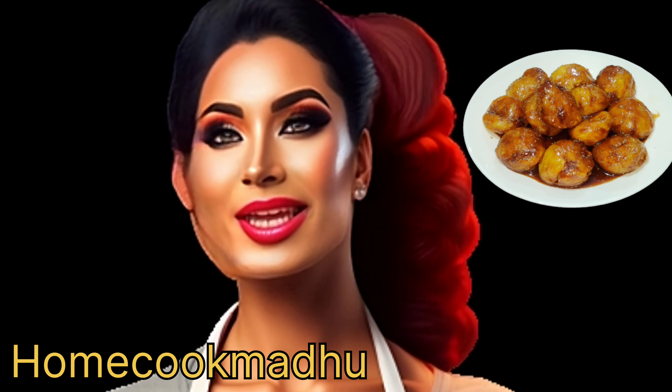Now it's time to put some Indian spices. Let's begin with adding two tablespoons of Amchur Powder. Then add one tablespoon of Kala Namak. Afterwards, add one tablespoon of Kashmiri Lal Mirch.